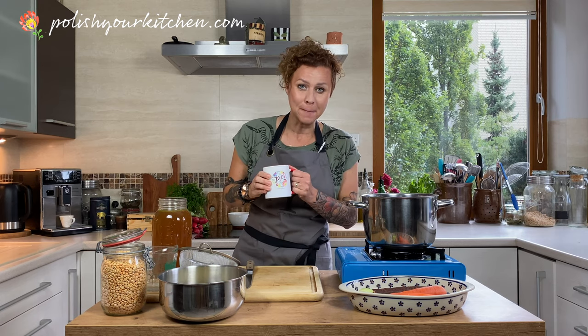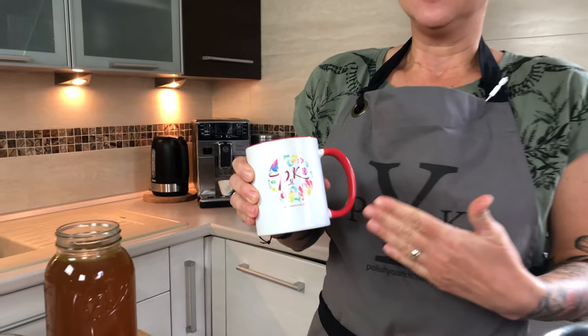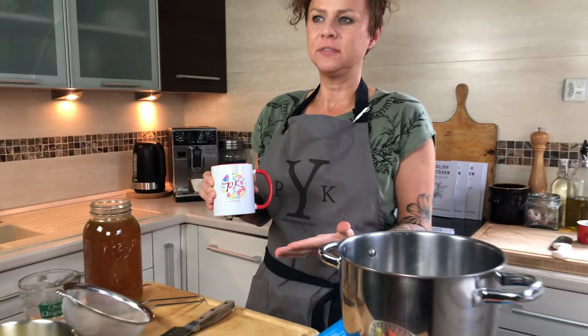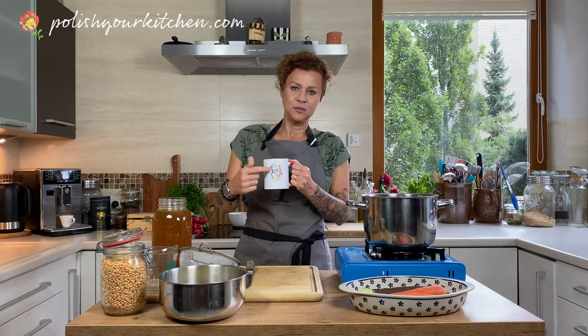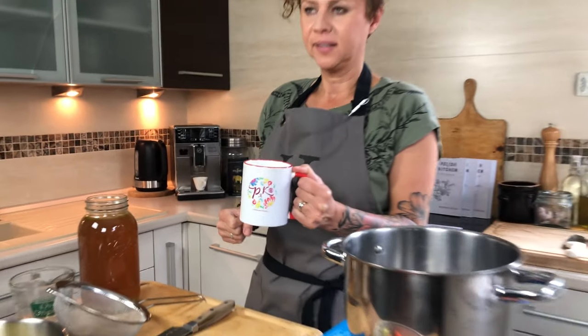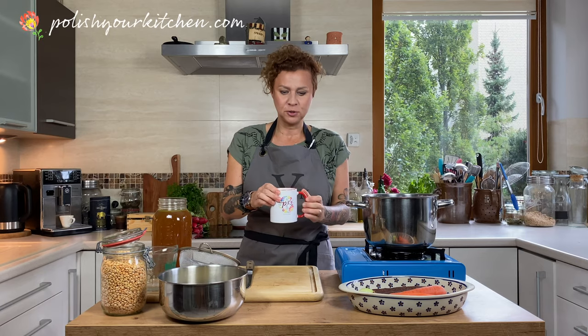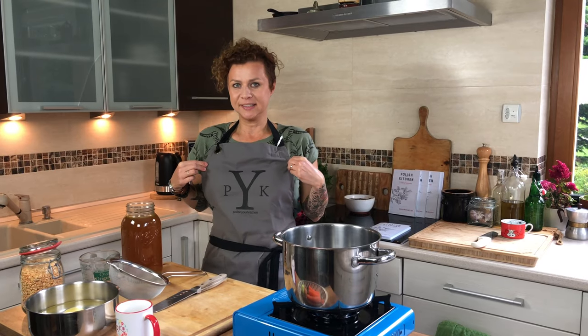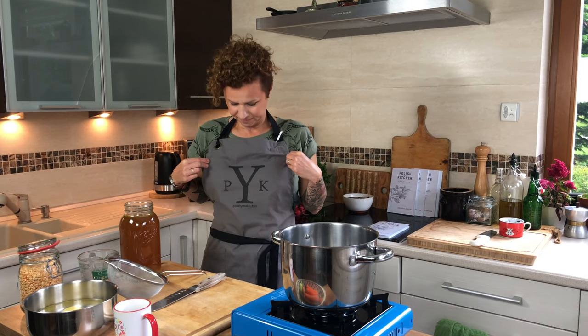Do you like my cup? Our creative team — myself and my husband — has come up with some new designs. New PYK Polish Your Kitchen design cups are available in my merch store at PolishYourKitchen.com, top of the menu, merch store. We've also come up with a beautiful masculine design Polish Your Kitchen for all those guys who don't like flowers. So let's get to our soup.